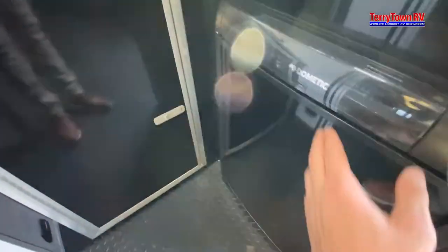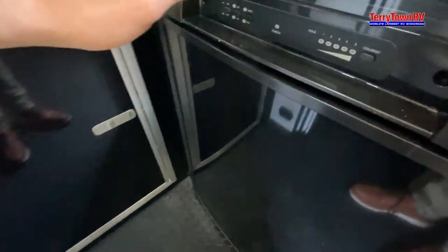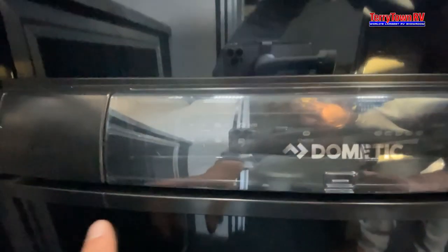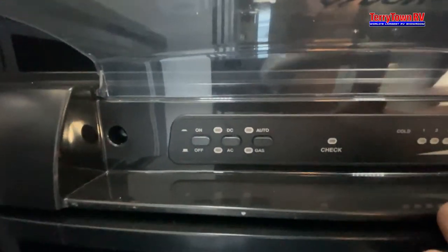Coming down, this is going to be your dishwasher. Coming down to your fridge, open this up — toggle one is cold, five is the coldest. And then you have all your other buttons here on this side to turn it on and off.